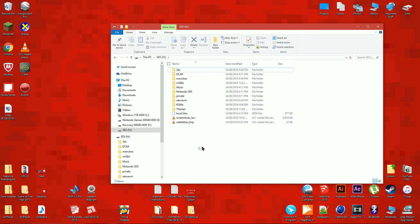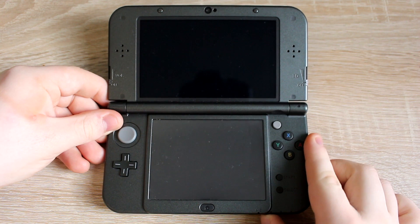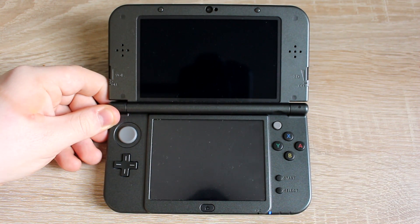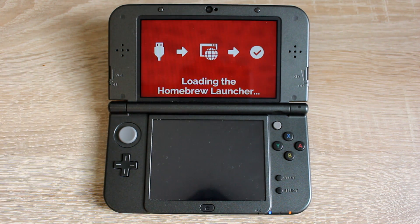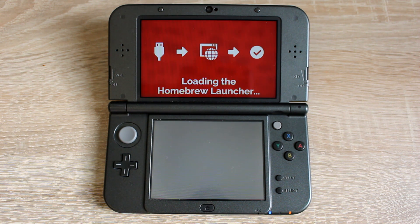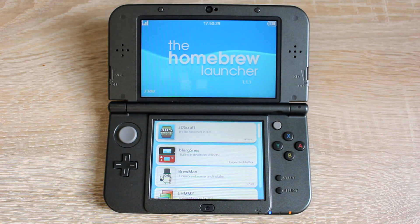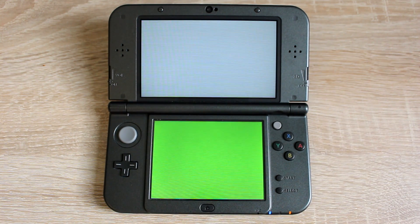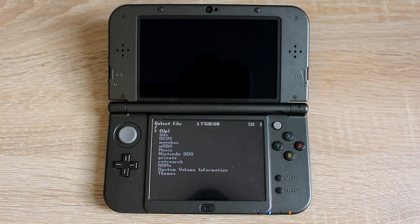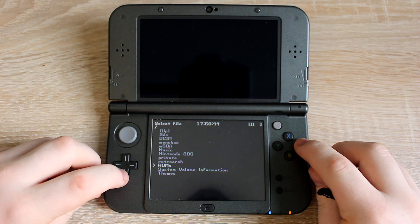Eject the SD card from your computer and put it back into your 3DS. Open the homebrew launcher by holding L and powering on the 3DS at the same time. Let's test the GBA ROMs first. Scroll down on the homebrew launcher and run MGBA. Navigate to the ROMs folder, then open the GBA folder and run one of the GBA ROMs.